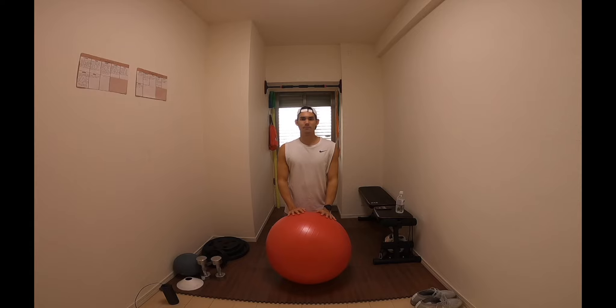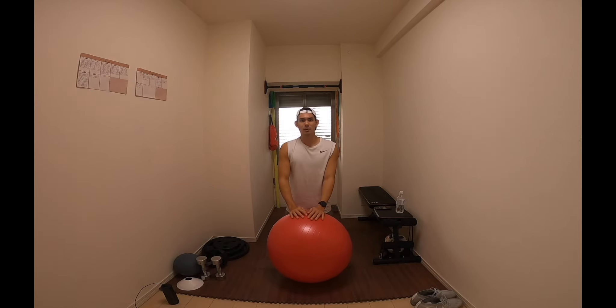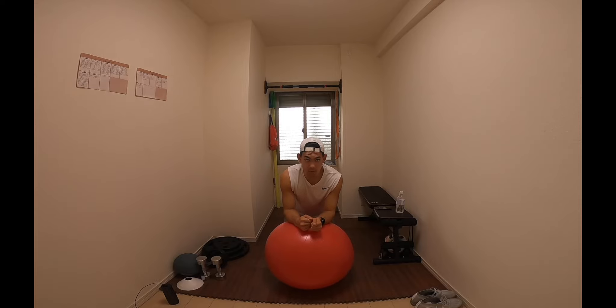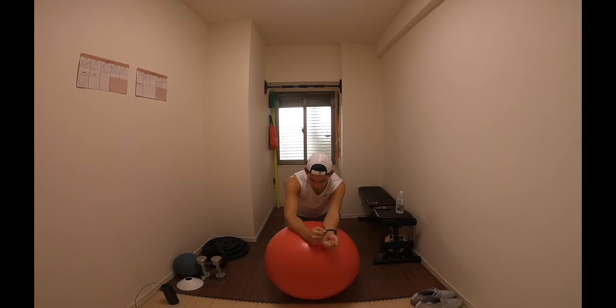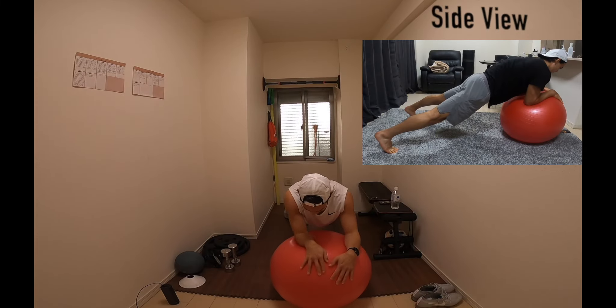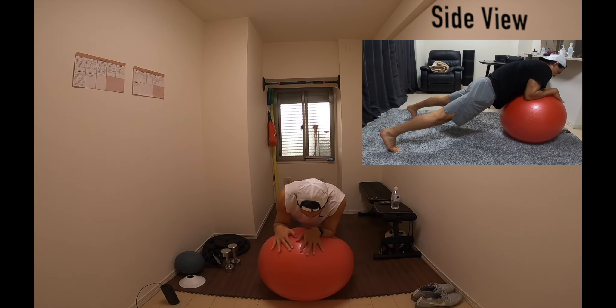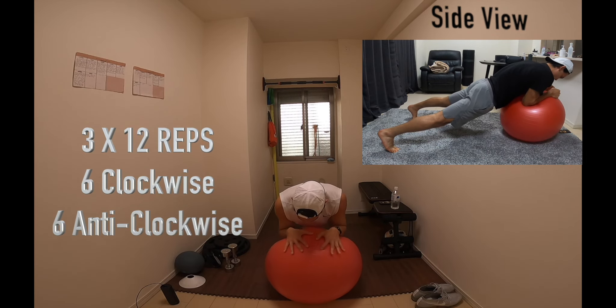Next up we have stir the pot. Here you're going to get into a plank position with your arms on top of the swiss ball. Once you're in a plank position, you're going to use your arms to create a large circle one way, then back the other way. If you haven't done this before, it's really going to target your deep core muscles. We're going to be going 12 circles — six one way, then six the other way — for three sets.